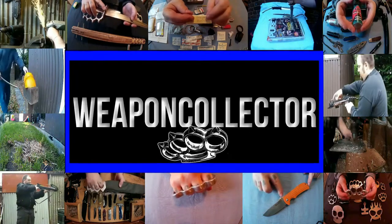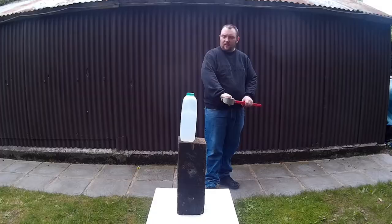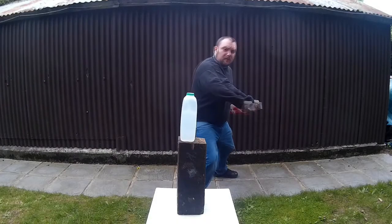Right everyone, we're a collector here. This footage was going to be for the new part to the short sword, but it didn't really work. I was doing some cutting tests.